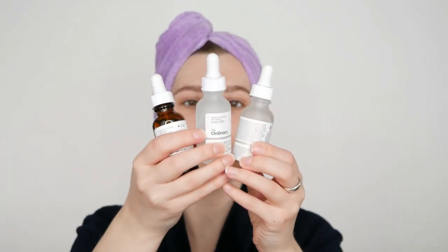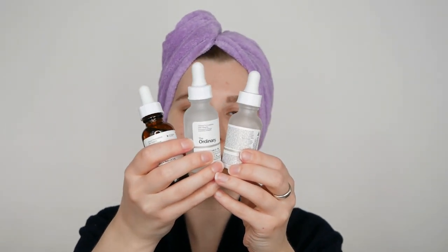When it comes to how many serums you can include in one routine for optimal results and full absorption, I recommend using no more than three serum formulations in one routine. So hyaluronic acid would be the first one, and if you want to also include the Granactive Retinoid, you could add one more serum if you prefer.